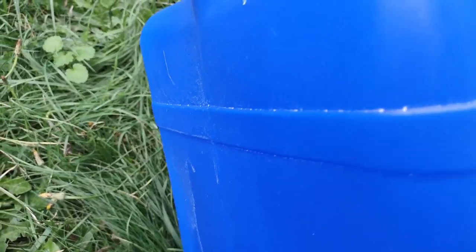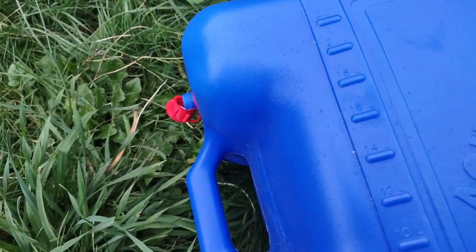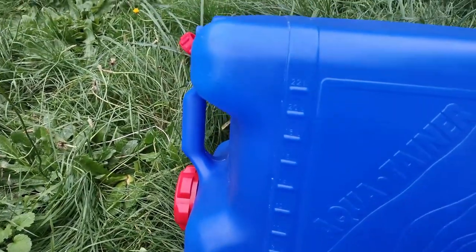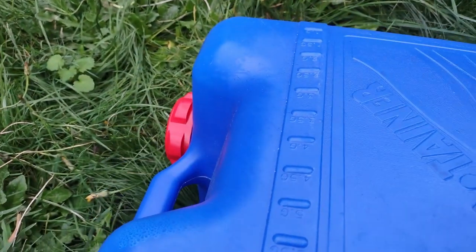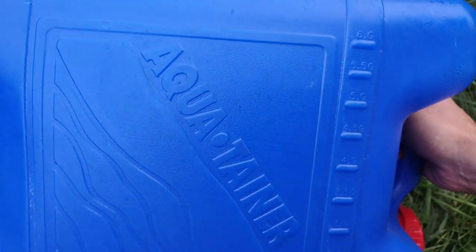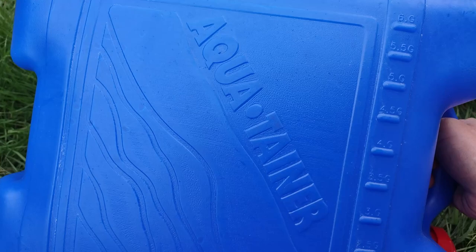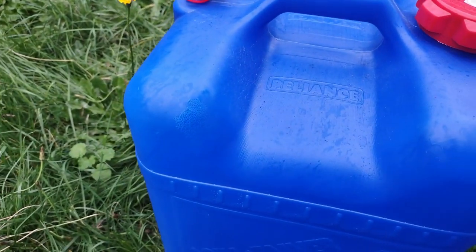We've got some seams here, but we've also got this measurement tool. If you were to set this on its side, presumably you could see through it enough to know how much water is in there — I never even noticed that before. It does have that on both sides: liters on one side and gallons on the other. So it's a seven gallon container if you fill up every single part of it, because as you can see it reads six gallons on its side right there. But all of this space is hollow, so you could fill it up to seven gallons no problem.